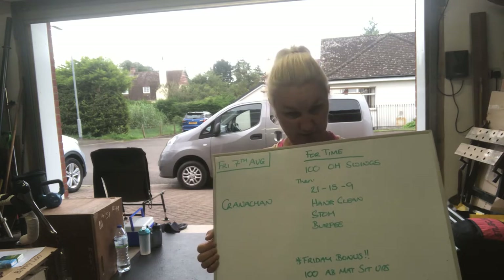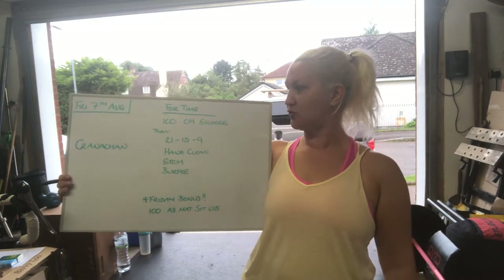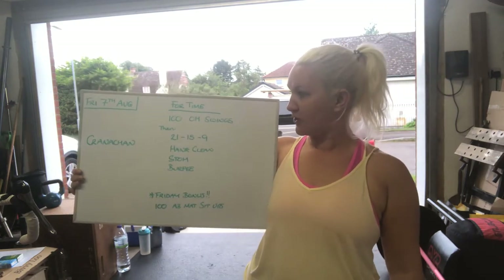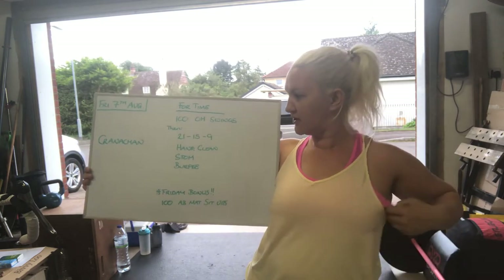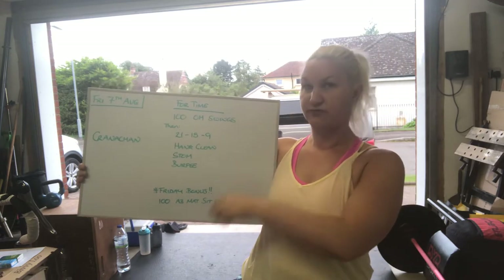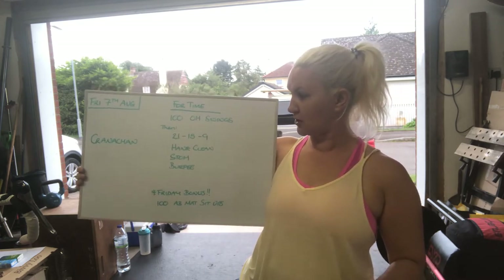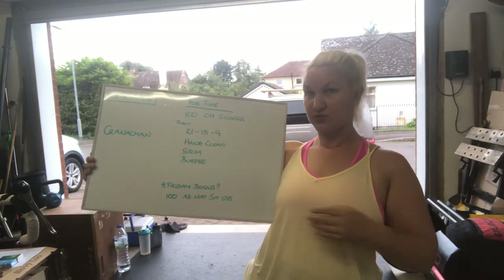So, for time: we've got a hundred overhead swings — that's like a kettlebell swing or a dumbbell swing that goes right up overhead. Do them first, and then without stopping the clock, keep the clock going, you'll move into 21-15 down of hand clean, shoulder to overhead, and burpees. There's also a Friday bonus.